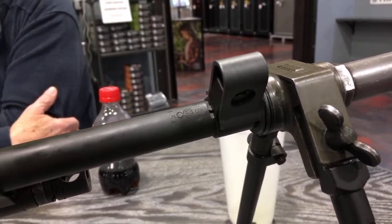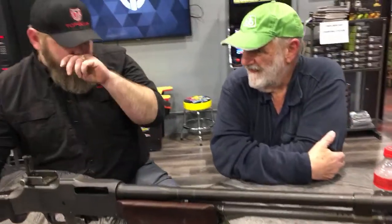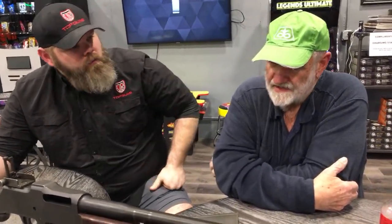BARs went through barrels pretty quick. What would the life expectancy be out of a barrel? Generally, depending on use — if they were careful with them, they'd last 15,000 to 20,000 rounds. If you weren't careful and you melted them down, you could burn one up in 400 rounds.